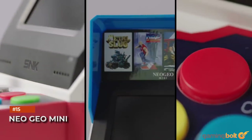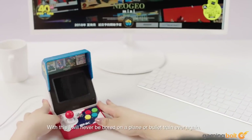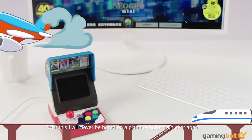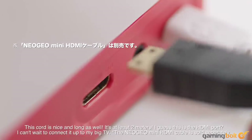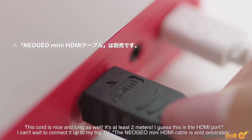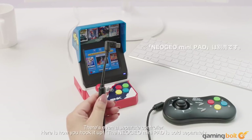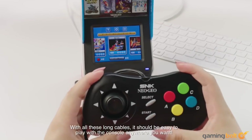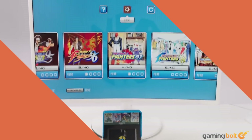Neo Geo Mini. Lest you think terrible controllers aren't still being made, we have the Neo Geo Mini. Though it's actually a mini arcade cabinet, therein lies the core problem — it's meant to pack all the functionality of an arcade cabinet into a tiny device. Lack of clicky buttons was the least of your problems here, but if you purchased the Neo Geo Arcade Stick Pro, which is actually pretty awesome, you could plug that into the Neo Geo Mini and play it on the miniature screen in true arcade fashion.